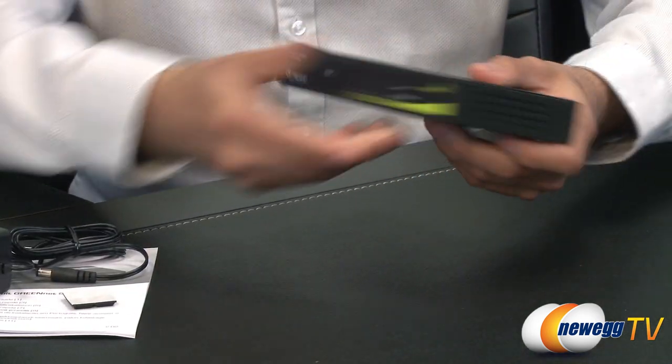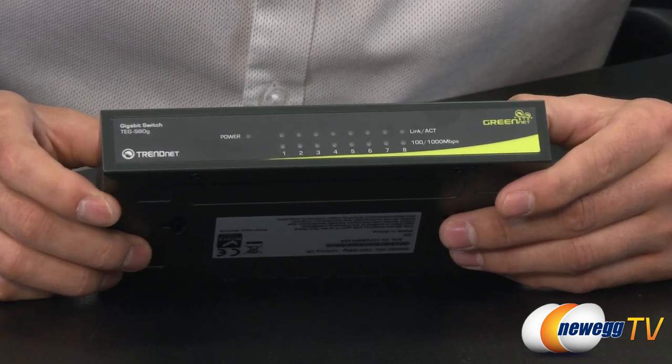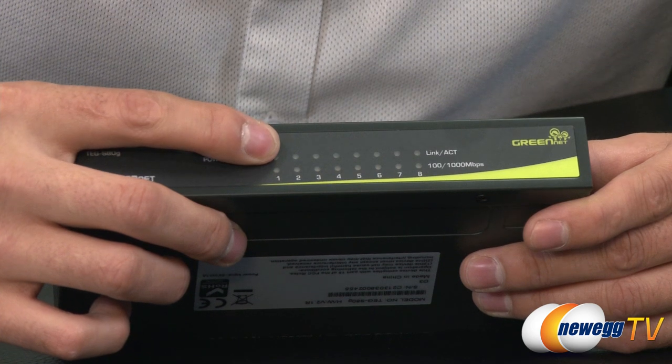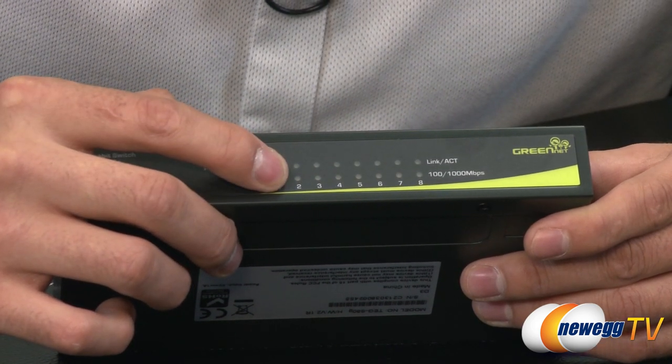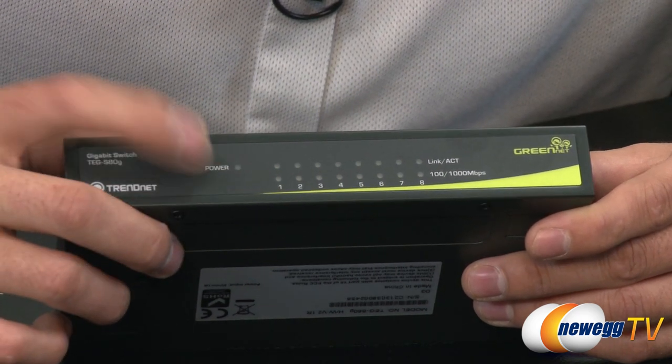And then we have the actual switch itself. This is an 8-port switch and it is gigabit capable. As you can see here, we also have the link LED lights, the links as well as the 100 to 1000 megabit per second connection lights, as well as the power LED.